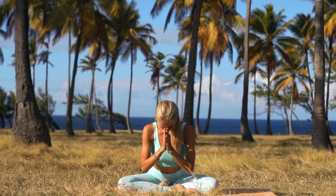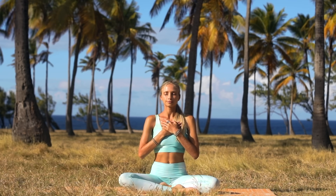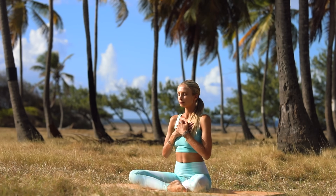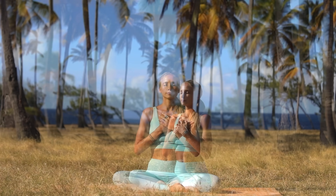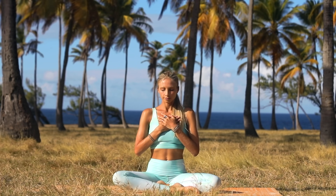Thank you my friends for joining me here today for this practice. We're going to get started by finding a comfortable seated position along the center of your mat, allowing your sit bones to be grounded. Let's go ahead and place both of your hands onto your heart. With your eyes closed, let's just begin by finding a nice present awareness in this moment, feeling your heart beating underneath your hands, allowing you to step away from the day and come inward into the practice. Just come into the present moment.